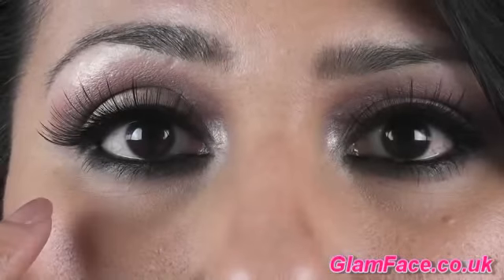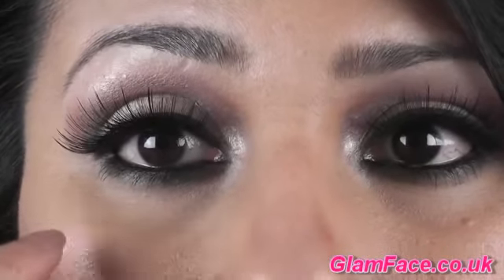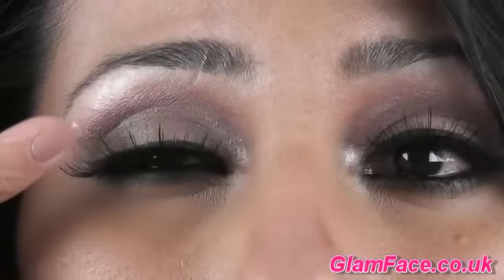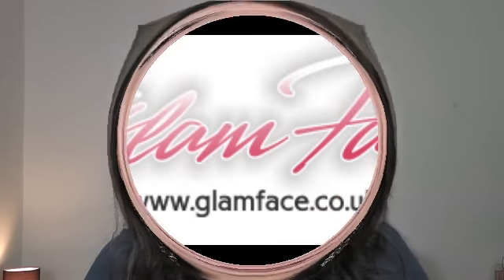I've just zoomed in so you can see the completed look - a very soft blended shadow underneath the eyes, a nice gold blending into a very subtle hint of pink on the eye, and those really nice dramatic eyelashes that really complete it. If you've enjoyed this look, please give me some feedback. Don't forget to check out my website glamface.co.uk for many more tutorials and makeup tips. I'll see you all soon.